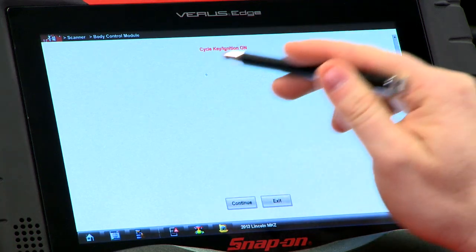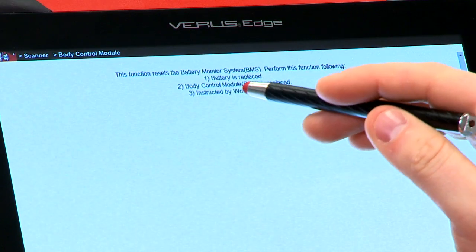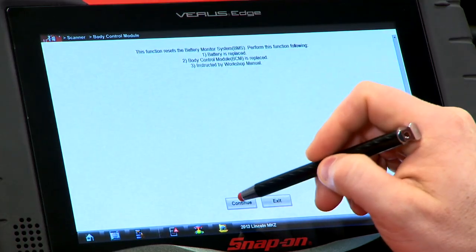We go in there, and it wants to have the ignition on — the ignition's already on so we're good. Hit continue. It's going to tell you when it needs to be done: either when the battery is replaced, the BCM is replaced, or when instructed by the workshop manual. That's also the case where if you left the key on and the radio doesn't work anymore because it shut it off, you'd need to do this function as well.